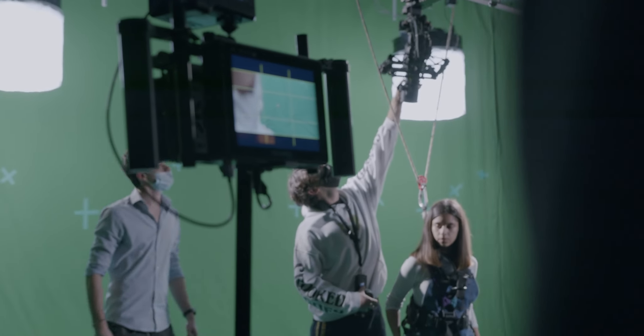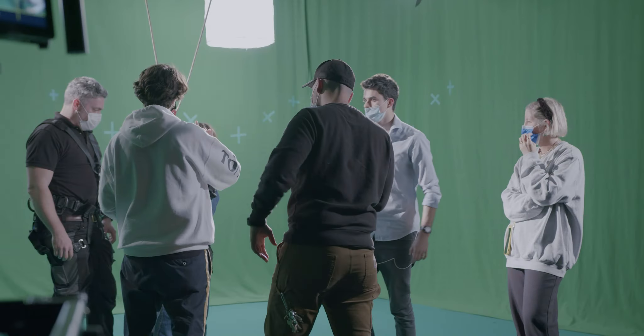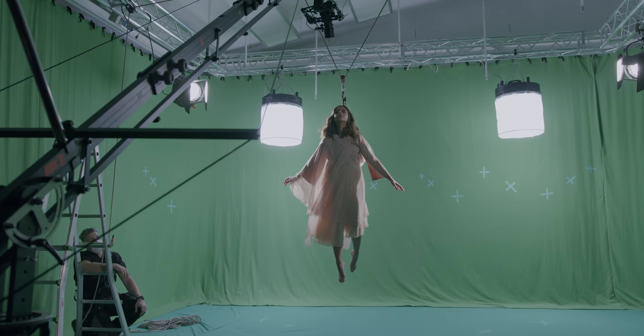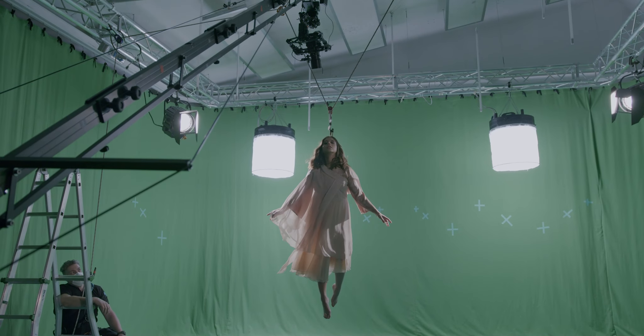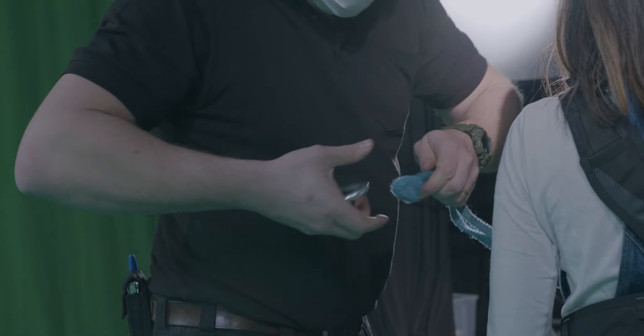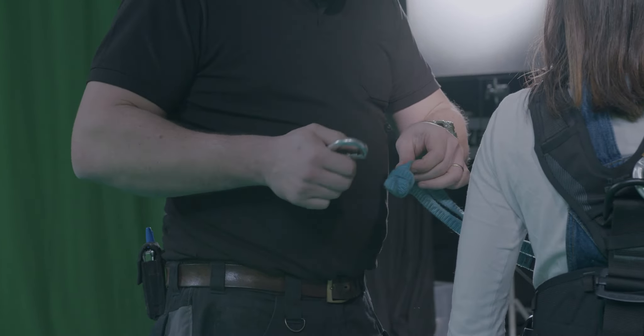It's also compatible with a C-stand, which might seem simple, but a lot of monitor cages only work with the neck strap that comes with the monitor. With this one you also get the screw holes and the C-stand hole, so you can decide to place it wherever you want — whether you're not using the neck strap, going handheld, or mounting it on a C-stand.